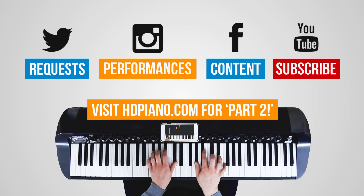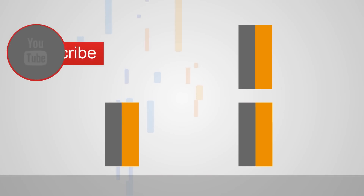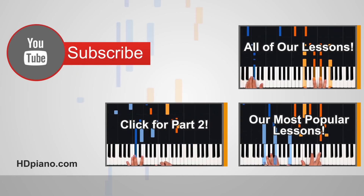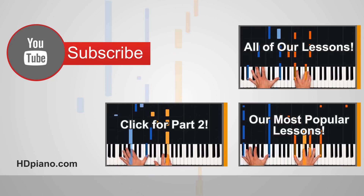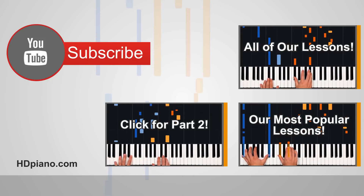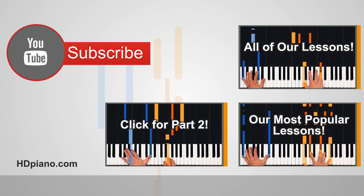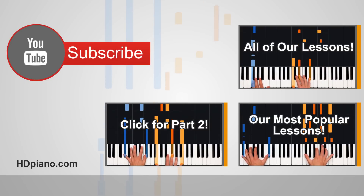Congratulations, you've learned the intro to Slide by Calvin Harris and Frank Ocean. Thanks for tuning in to this Hybrid Piano lesson from HD Piano. Please consider subscribing below and also following us on Twitter at HD Piano. You can tweet your song requests to us using the hashtag HDRequests. We're always posting piano content on Facebook, so go ahead and like us over there too. We'll see you over at HDpiano.com, home of the Hybrid Piano lesson, for Part 2 of this series where we cover the main riff of the song. See you guys over there.